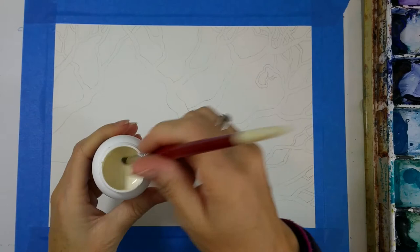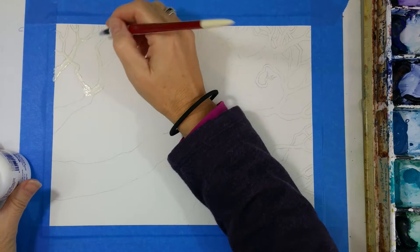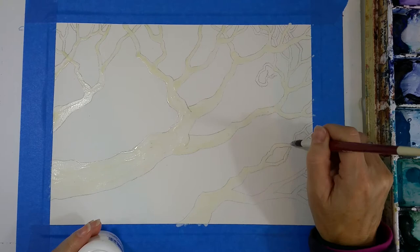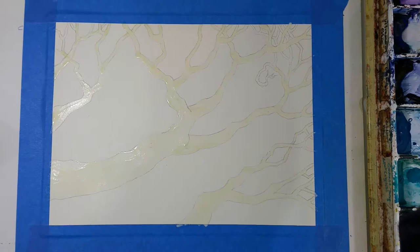This is the masking fluid I'm using. You can see it's slightly tinted and off-white so that you can see it when you put it on, and you can also see the shine. This is a good way to leave white if you have an intricate pattern or a detail you want to leave with watercolor. If you've painted with watercolor before, you know how important leaving white is because there is no actual white watercolor paint in traditional watercolors. If you have white paint in your set, that's actually gouache — it's an opaque color and really shouldn't be used in traditional watercolor painting.